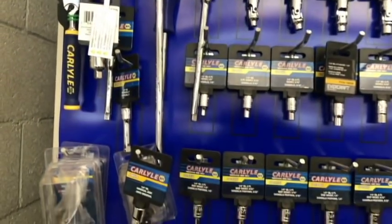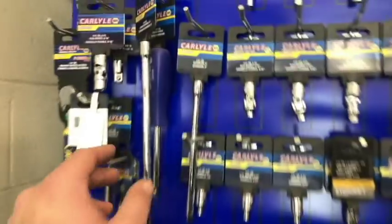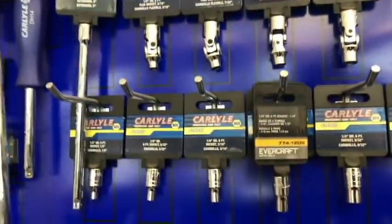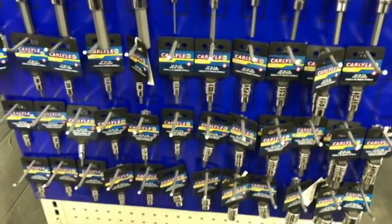Out of all the auto parts stores I've checked out — even out of Harbor Freight, even out of Home Depot — I would go with a Carlisle ratchet. They've got nice teeth. I've had them, they work, they hold up, and everyone seems to like them. A little bit on the pricey side, though.